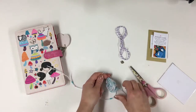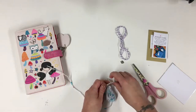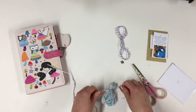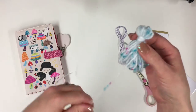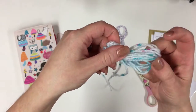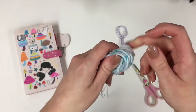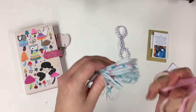And that can now be knotted together which will hold the tassel nicely in place. Okay so it looks like this. Now I am going to hold the ends like that and cut.